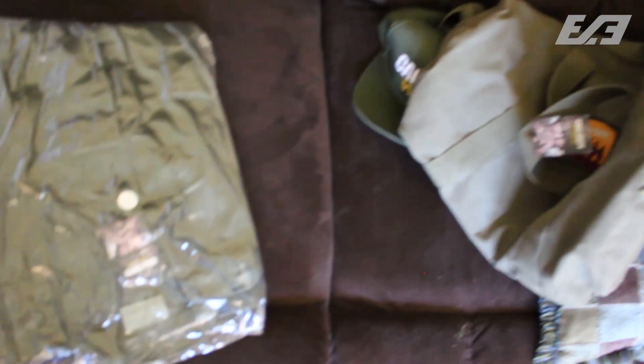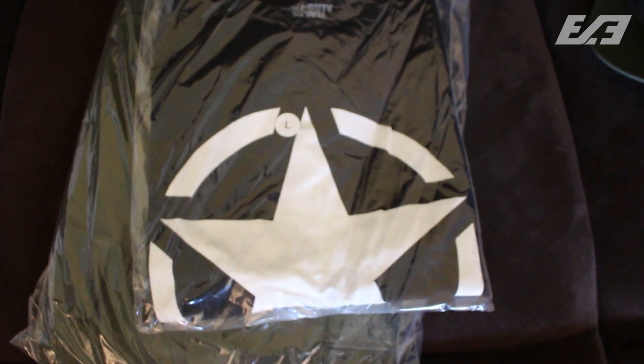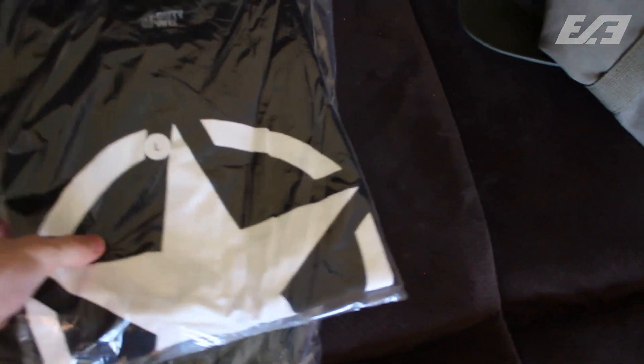Let's see what else we got in here. Oh, this is the jacket — yeah, it's a World War II style jacket. I'll bust that open in a second, but let's check out the last piece of merchandise first. I believe this is a t-shirt — and that it is. Oh my gosh, this is awesome.